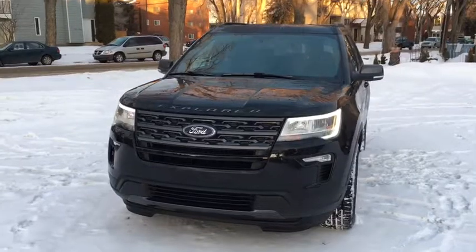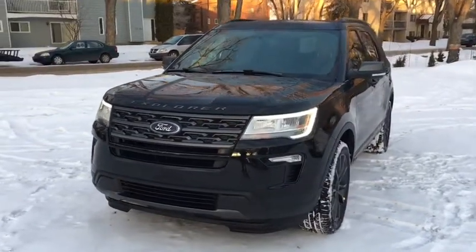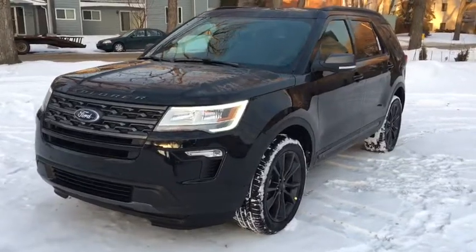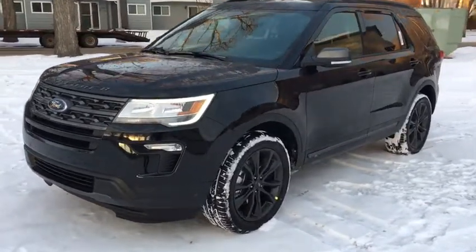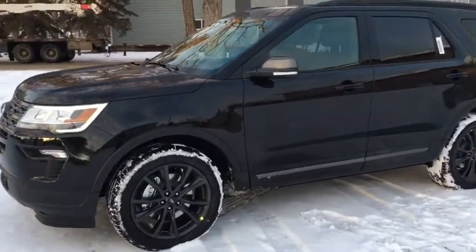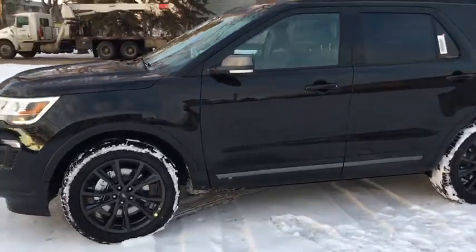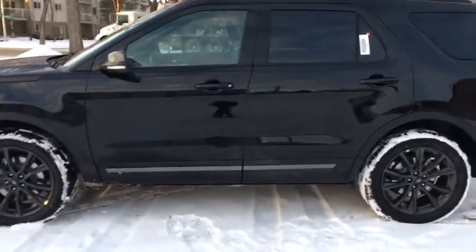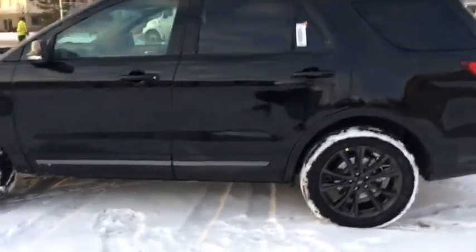To quickly cover some of the features included on this vehicle — starting off we have the XLT appearance package, as you can see with the blacked-out grille as well as the blacked-out rims. There are also halogen headlights with LED signature lighting around it, as well as fog lights. Around the side here we have a keyless entry pad on our driver's side door as well as privacy tint glass.